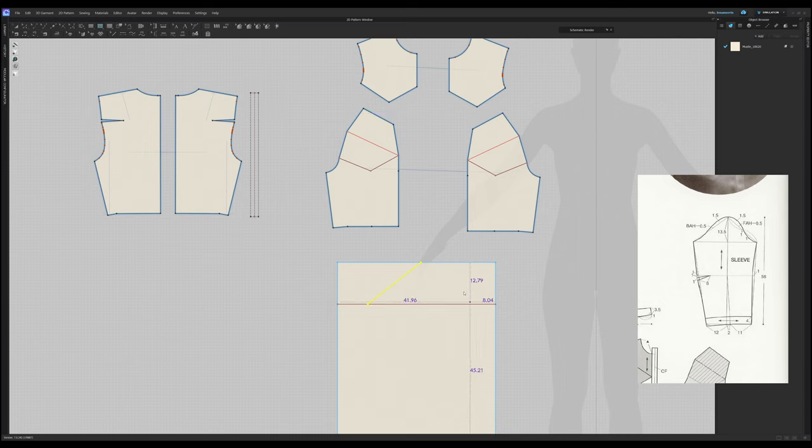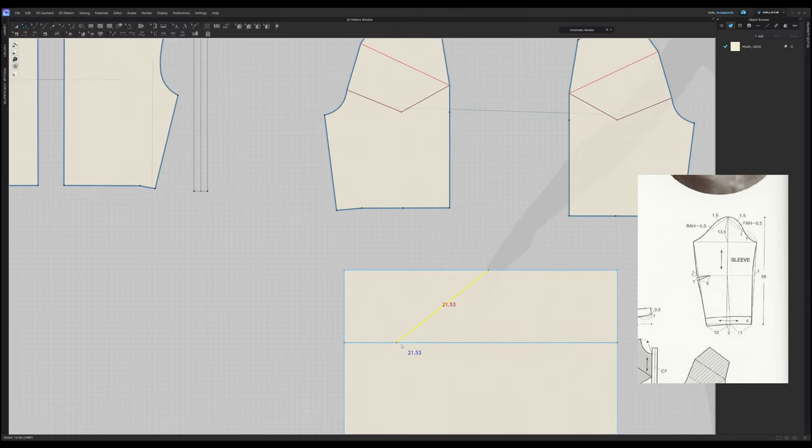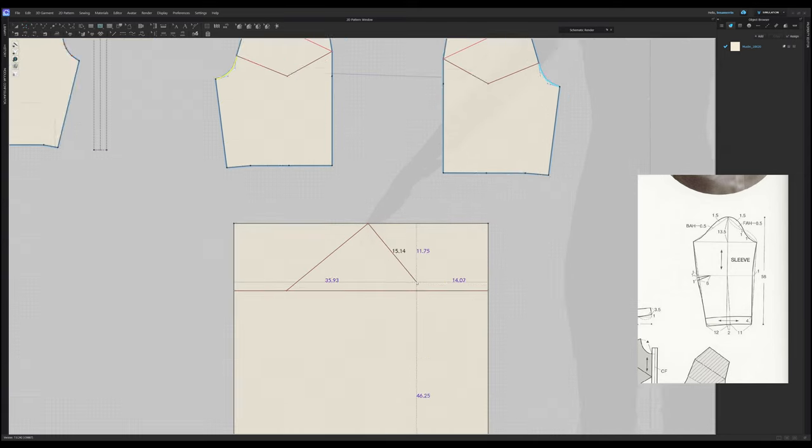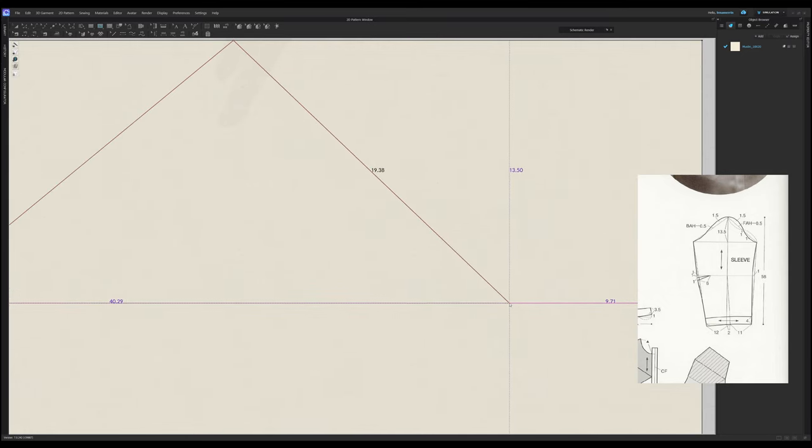Same thing happens with the front. This is BAH minus 0.5, which means we need to subtract half a centimeter. So 21.03. And the front is the length minus half as well. Here's one and two — it's 19.80 minus half, which will be 19.30. Good.